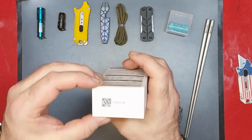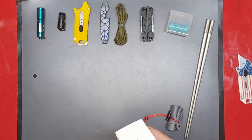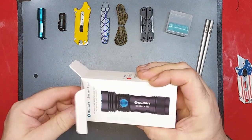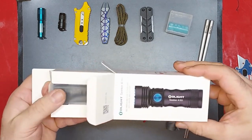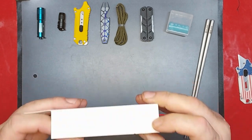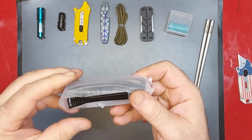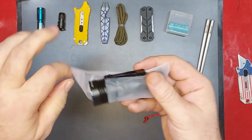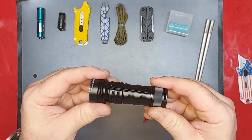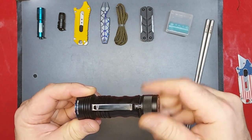It is time — the Seeker 4 Mini. Some documentation in the box, looks like a charger on the bottom. Let's get this little buddy out of here. Oh yeah, that's nice — very very nice. Okay, so it has a tail switch and it charges.